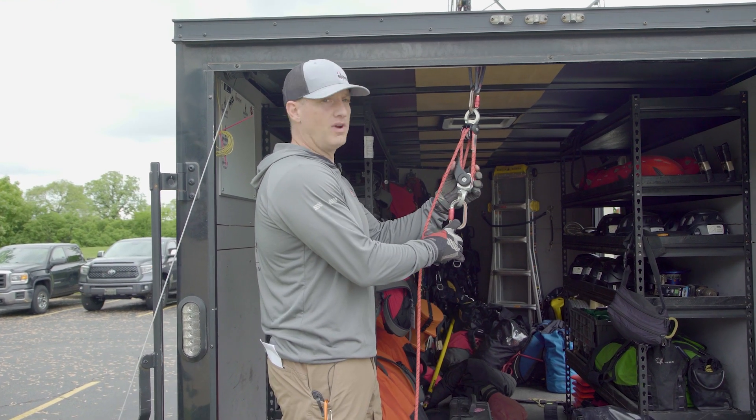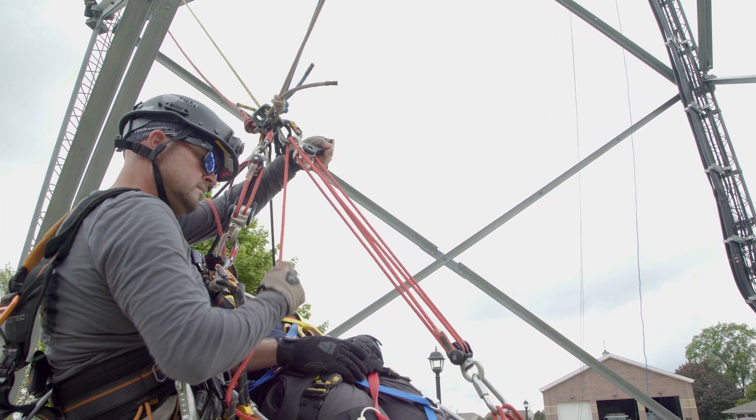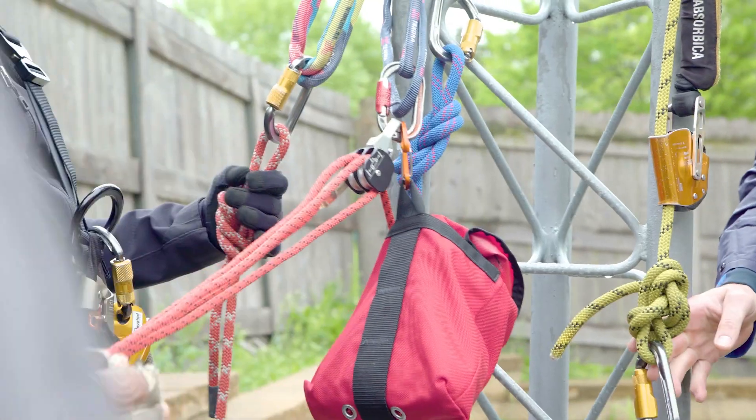This is a NFPA G-rated device. It can be operated at a 4-to-1 or 5-to-1 haul system, depending on how we orientate it towards the load. It has swivels on the top and on the bottom. It comes with this red carry bag and it comes with 50 feet of cord.